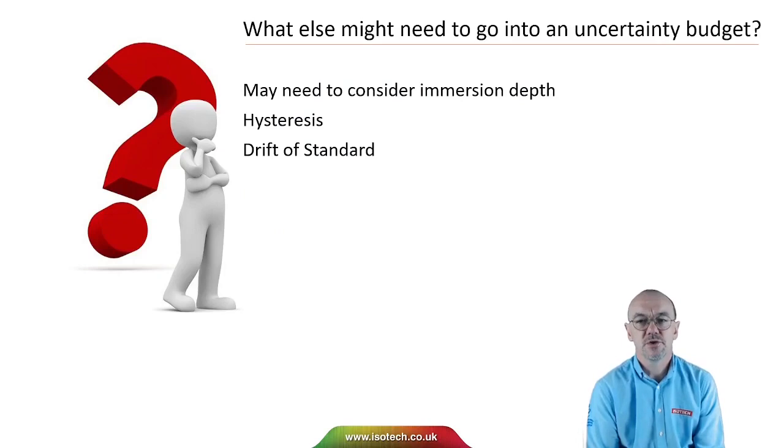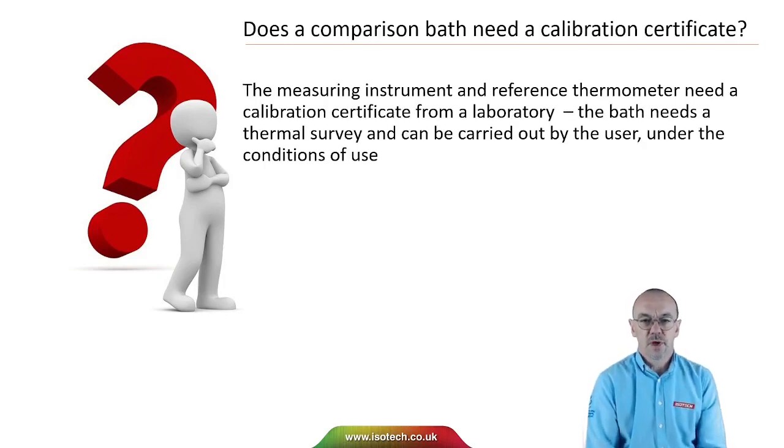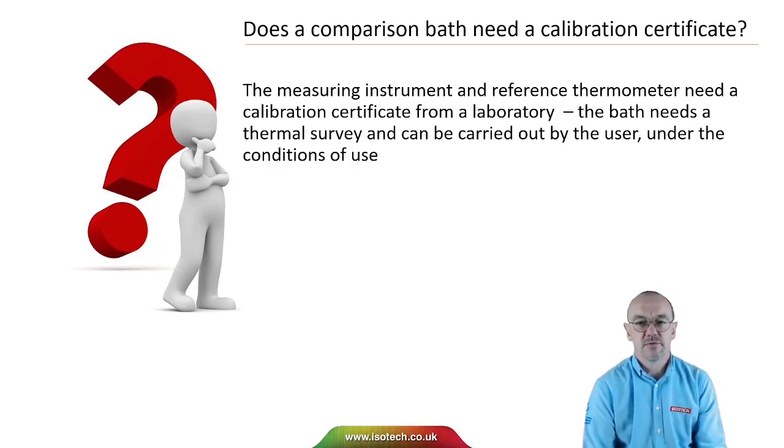Other factors that may need to go into an uncertainty budget include immersion depth, hysteresis, and drift of the standard — it's a case of looking at the calibration and identifying what might introduce an uncertainty. A common question is: does a comparison bath need a calibration certificate? The measuring instruments and reference thermometer need a calibration certificate from an accredited laboratory, but the bath needs a thermal survey carried out by the user under actual conditions of use. The calibration bath itself would not normally be calibrated.